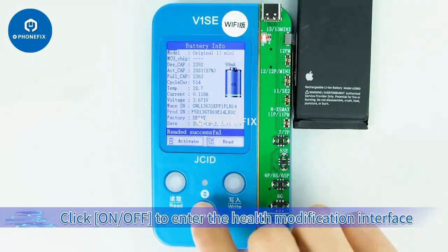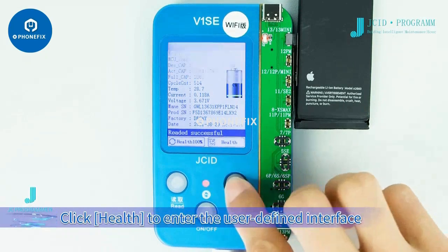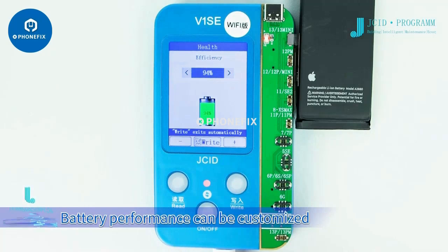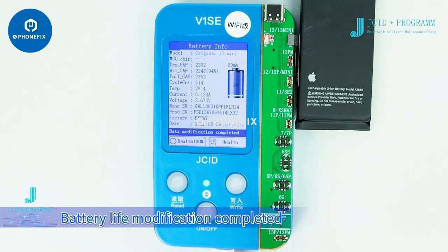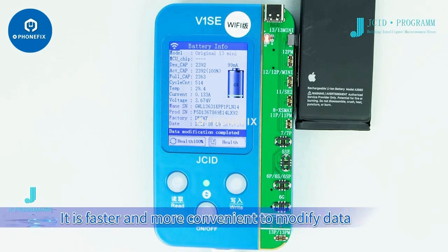Click the on/off switch to enter the health modification interface. Click health to enter the user-defined interface where battery performance can be customized. Press confirm after modification — battery life modification is completed. It also supports one-key recovery to 100%, making it faster and more convenient to modify data.